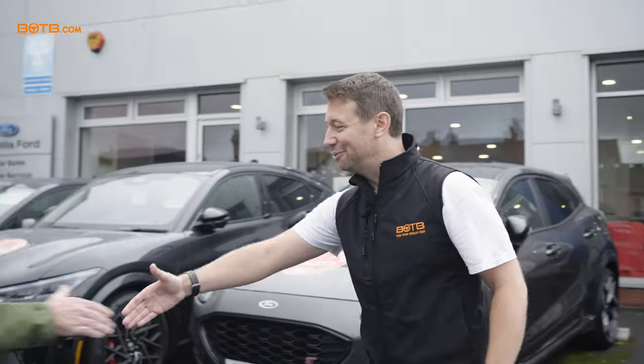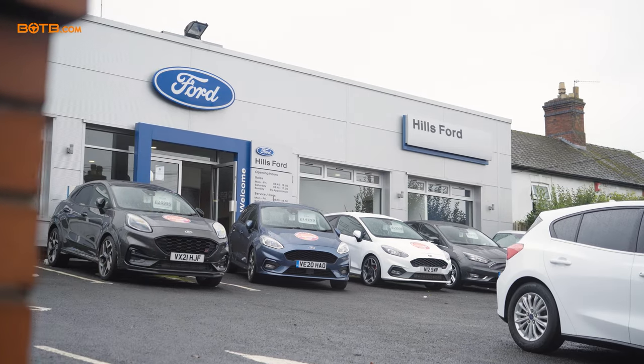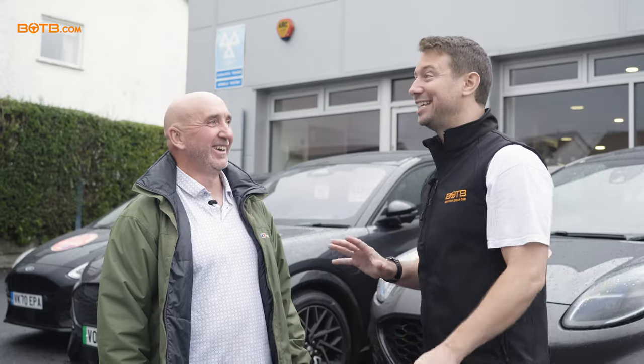Good morning, Colin. Welcome to Hills Ford. How are you? Good, thanks. Good to see you. Glad it's not raining. I've got the umbrella just in case. Your brand new Ford Nugget is just around the corner. Do you want to come and take a look? I thought you would. Let's go.